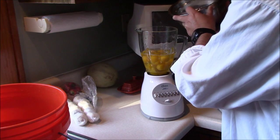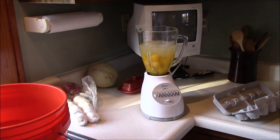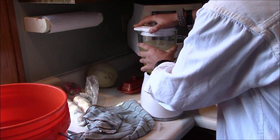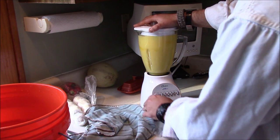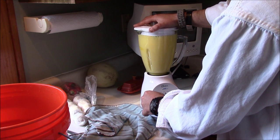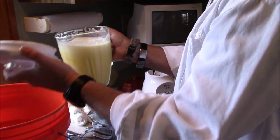Now we'll put a little water in it to give it a thinner consistency once we've blended it. Let's see if we can do this without making it a giant mess. That's about right.